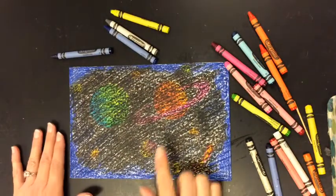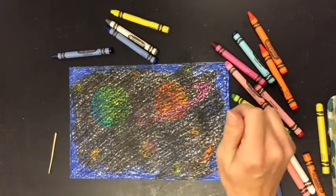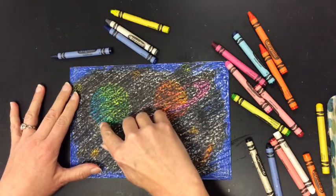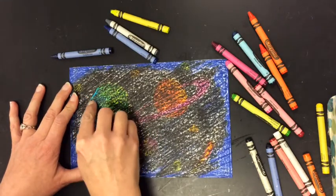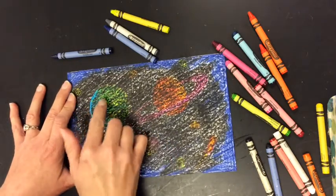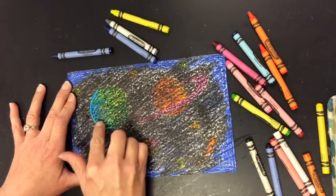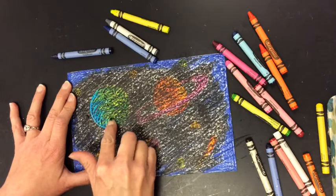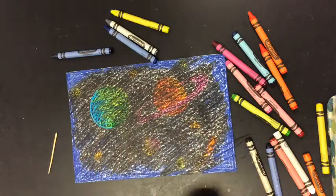Here's where it gets really fun. You get to use your fingernail or a toothpick and scratch to reveal your planets and stars through the darkness. I'm going to start on this planet over here — I'm not sure if it's Earth or Neptune or what — and work on showing the shape of it. I'll scratch away to reveal just a little bit, see how I like it, and then keep adding more. You can add patterns if you want, or show details. It's up to you. Take your time and make it look great.